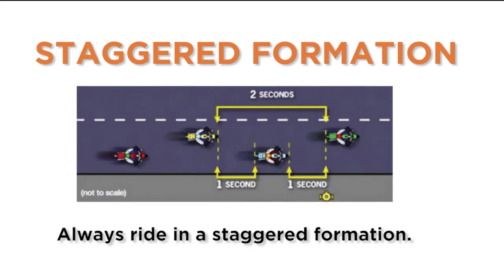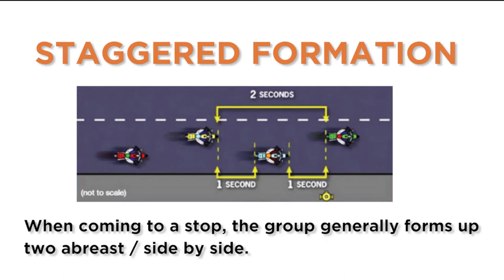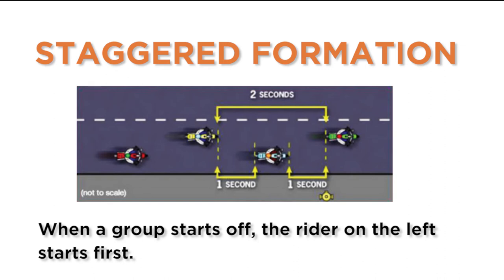Always ride in a staggered formation. Each rider will be two or three seconds behind the rider directly in front and using the same half of the lane. When coming to a stop, the group generally forms up two abreast side by side. When a group starts off, the rider on the left starts first.